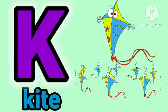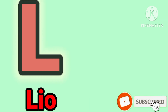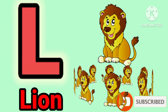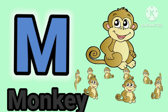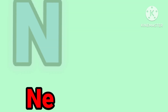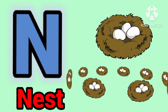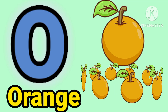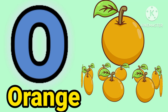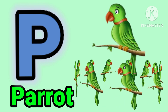K for guide. E for lion. E for monkey. E for nest. E for orange. P for barric.